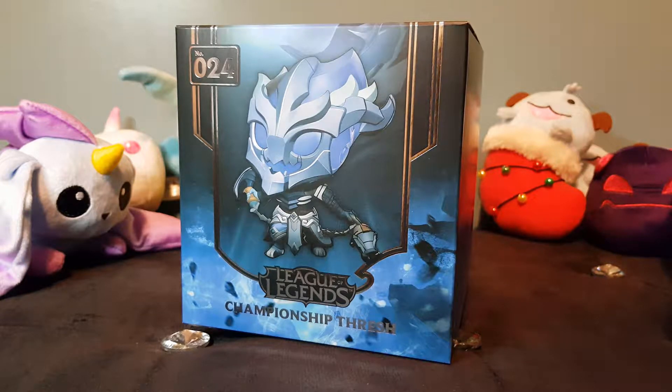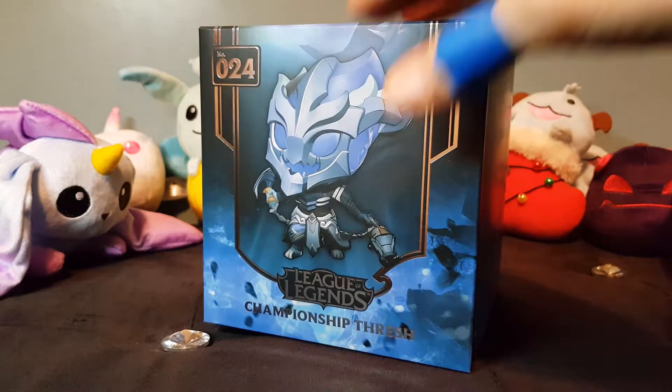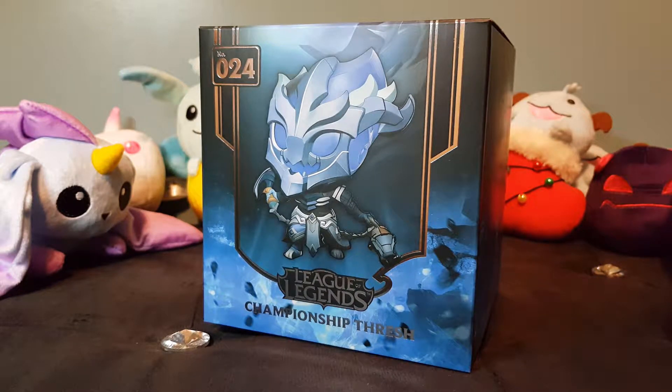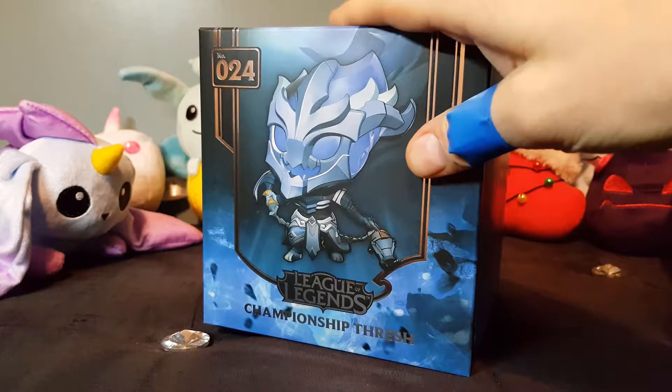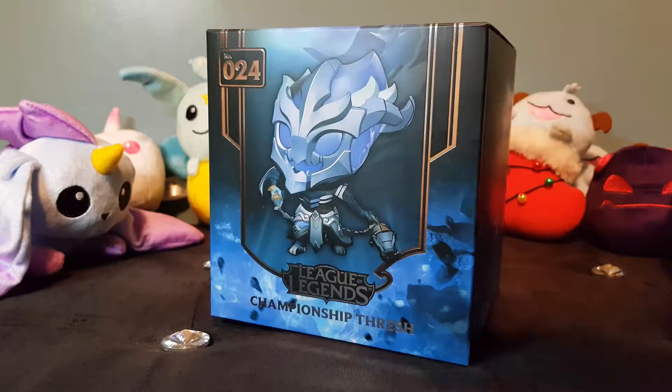Hey guys, welcome back to a brand new League of Legends merch unboxing video. Today I have the Championship Thresh figure — this is the first championship figure that Riot released, back in 2015. It's quite an old figure, this is number 24 as you can see, with no season listed on there because this is the original season one figure.